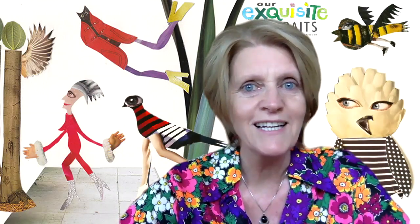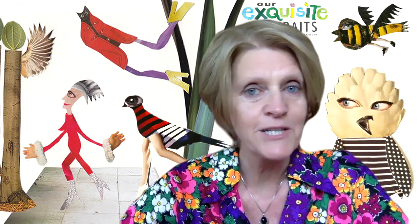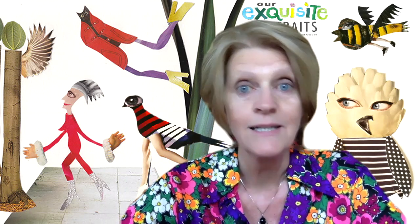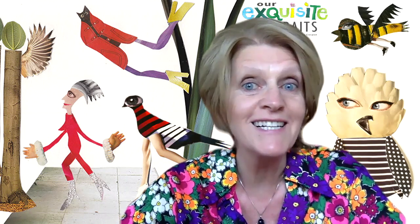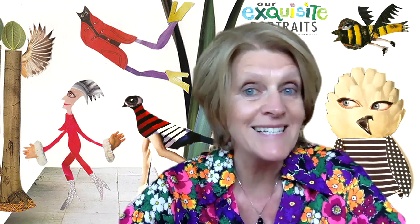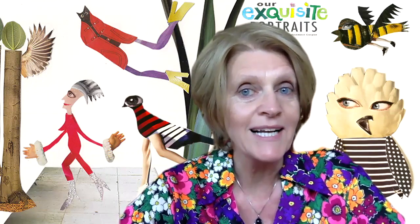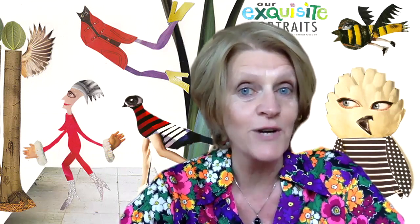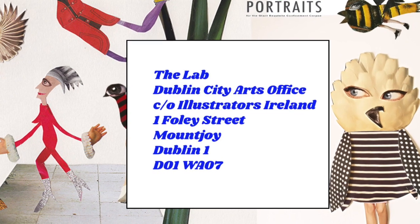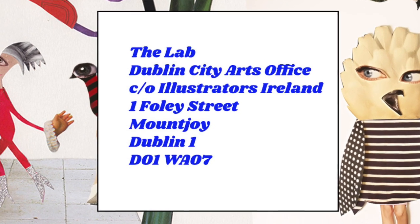I hope you enjoyed that — now it's over to you, so get creating! Remember, in this workshop we made birds, but you can make anything inspired by nature: insects, flowers, plants, unicorn bees, dragonflies, snails — you name it. We are so looking forward to seeing your work. Remember to keep it A6, which is a quarter of your standard A4 paper, and write your name on the back and send your artwork to: The Lab, Dublin City Arts Office, Care of Illustrators Ireland, 1 Foley Street, Mount Joy, Dublin 1, D01WA07.